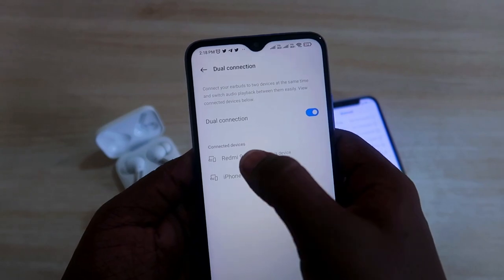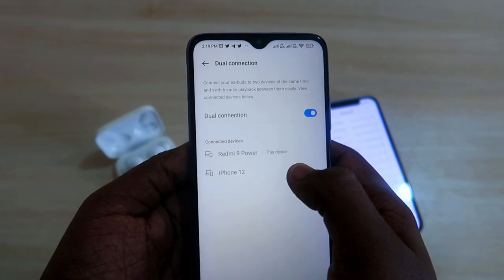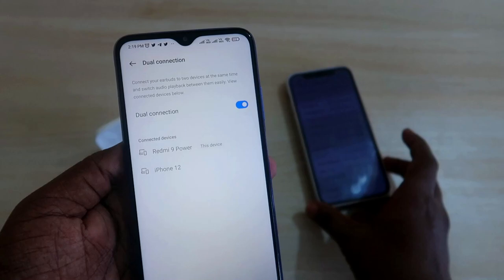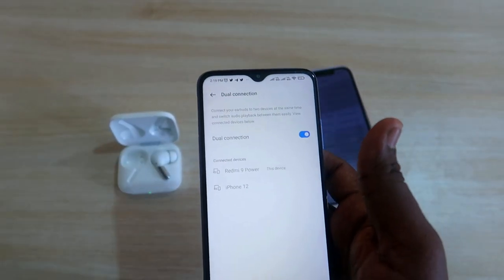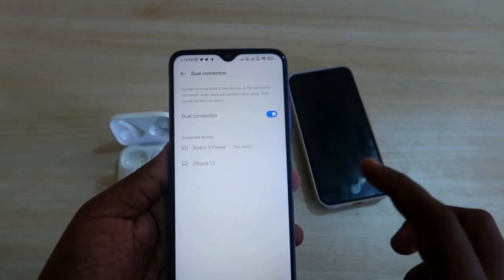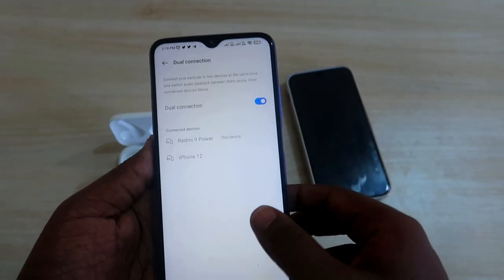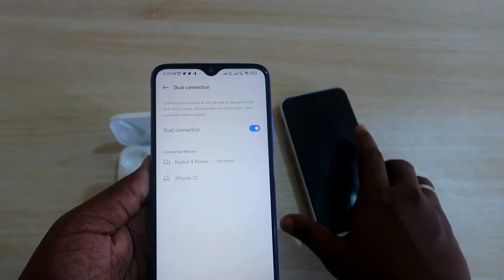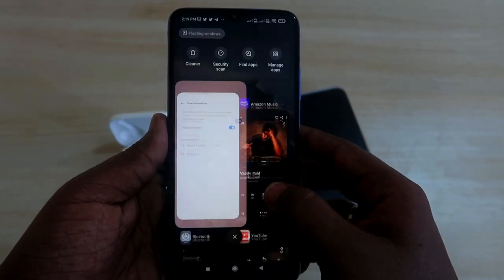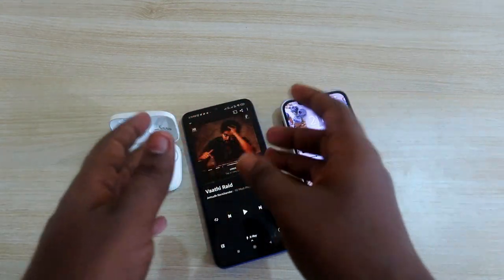As you can see in the Hey Melody application on the Redmi 9 Power, the connected devices list now shows both Redmi 9 Power and iPhone 12. To hear audio from both devices, it's very simple: when you play audio on one smartphone you can hear it through the OnePlus Buds Pro. If you pause it on that device and play on the other, you will hear that audio instead.